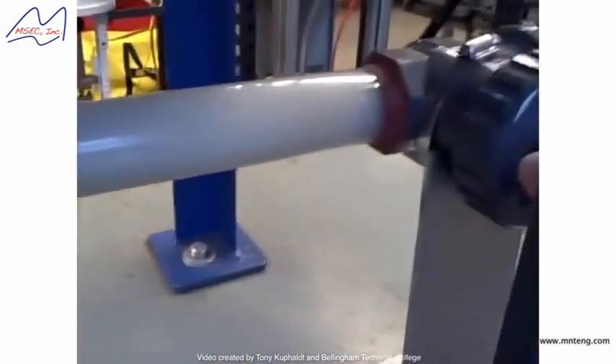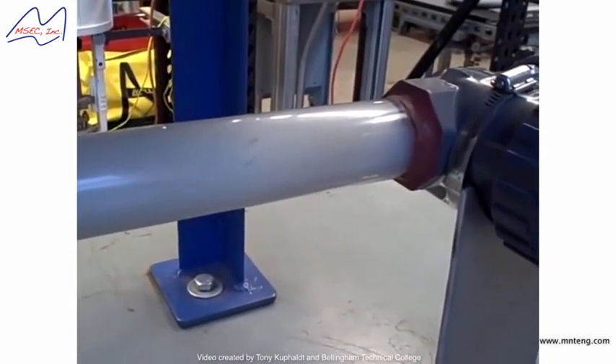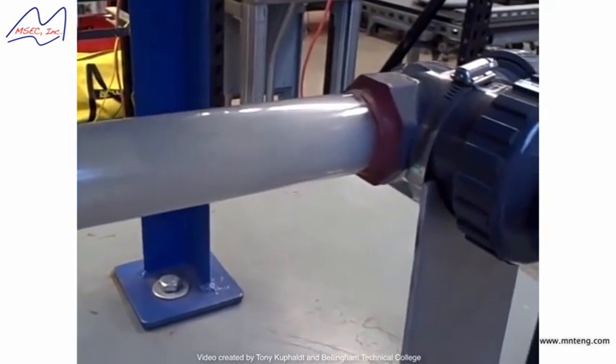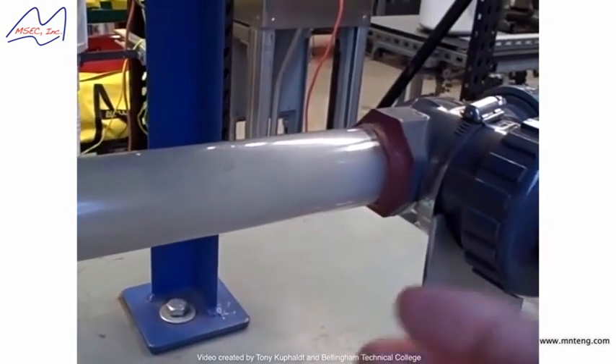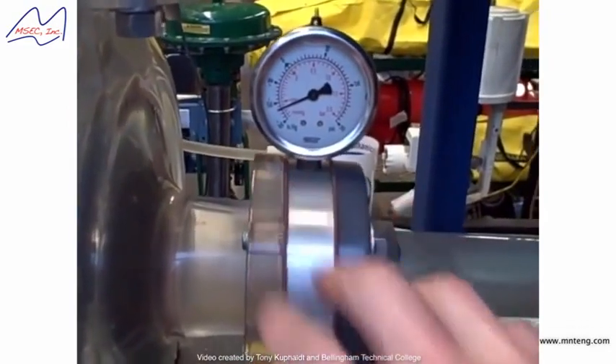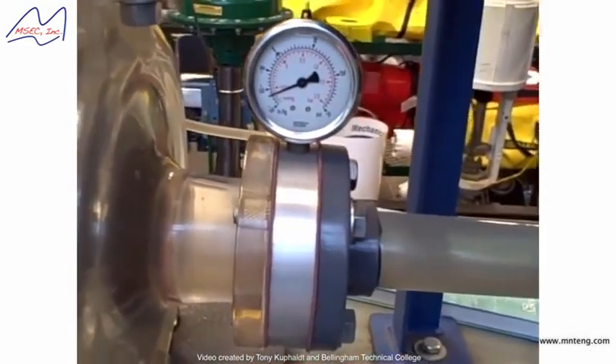So I just want to illustrate what cavitation looks like in an acrylic tube and what it sounds like. It sounds like rocks — literally like rocks going through the pipe. And again, we caused it by dropping to too low a pressure, causing flashing to occur. And when the pressure rises again, the bubbles collapse, and that's when cavitation occurs.